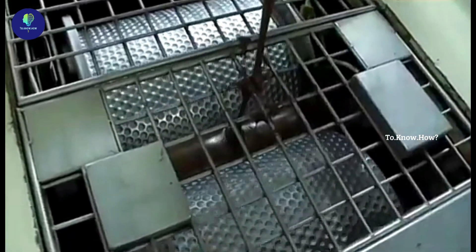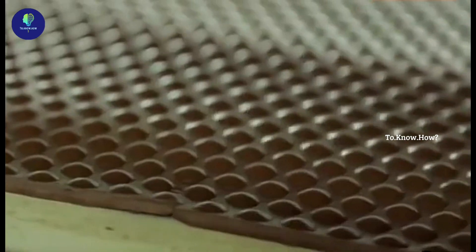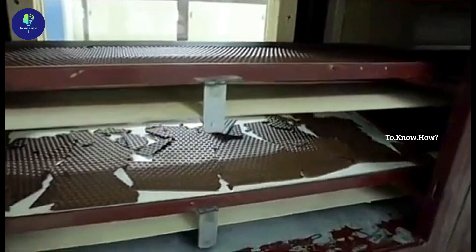This chocolate is poured into the middle of two rollers in the shape of a special mould. With the help of this roller, many chocolates in the shape of gems are made on a large chocolate sheet.